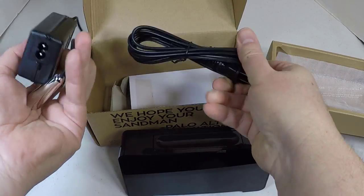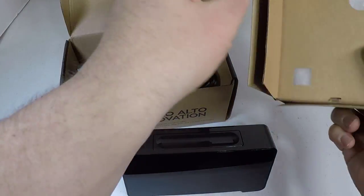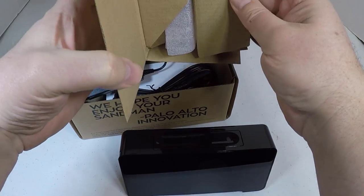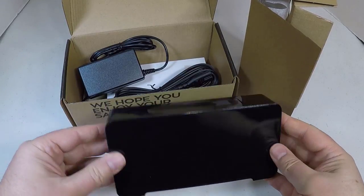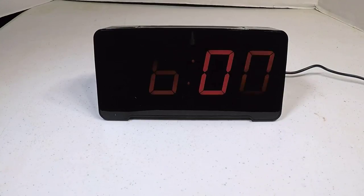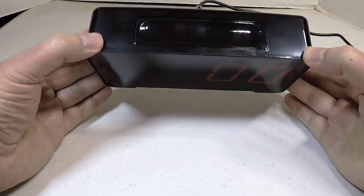It has a self-stand built into the plug. There's a metal piece on the back that, once plugged in, holds up the unit so it won't fall over. It also has automatic brightness that will adjust for auto-dimming.